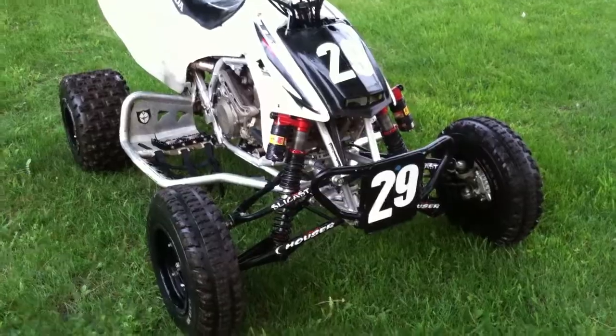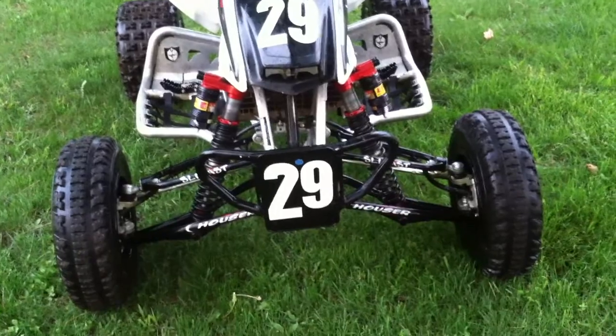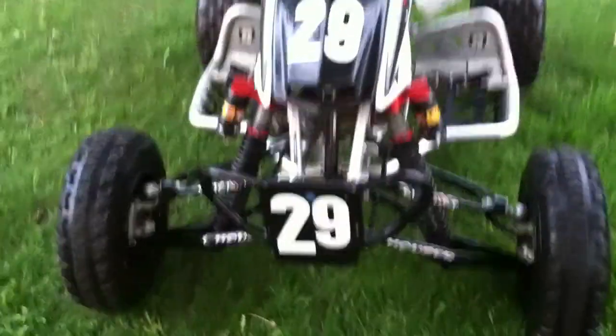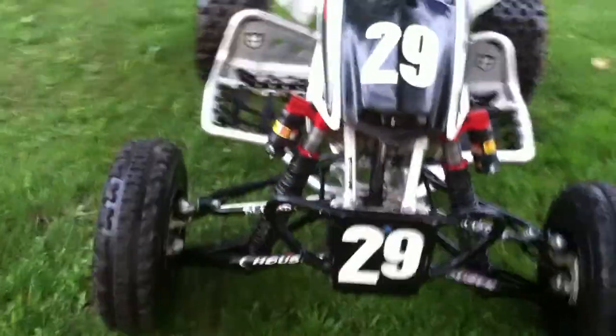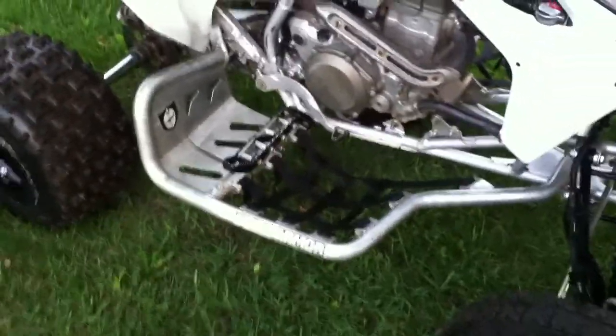I got Sci-class Hauser two and a quarter inch A-arms MX with the long travel Elka Stage 3s. I have yet to get them mailed out to Monster Performance in New York to get them gone through.